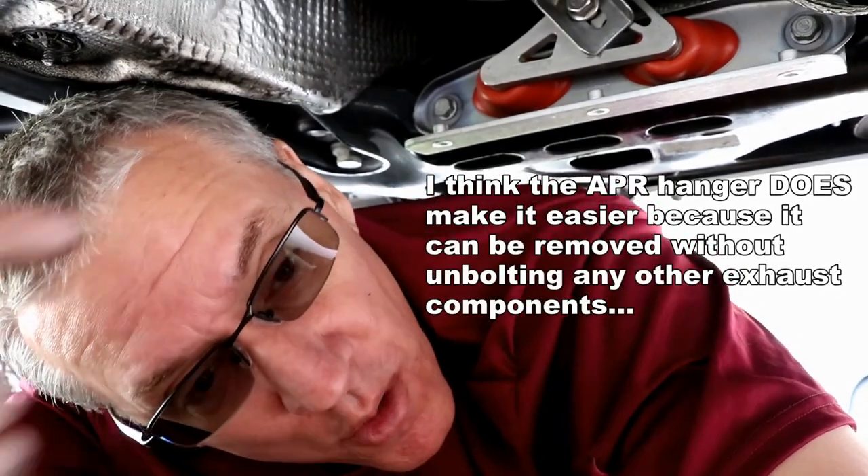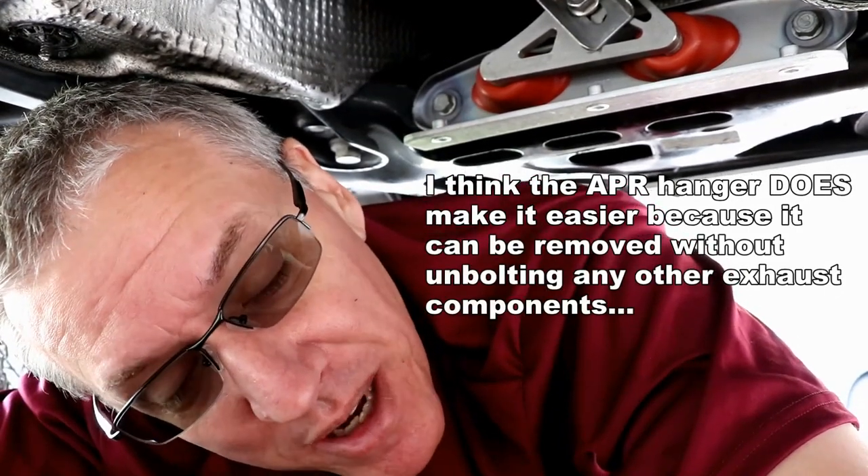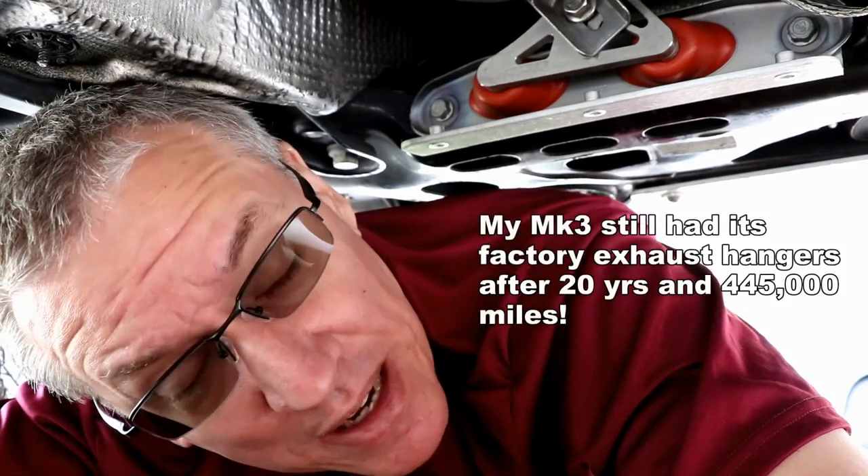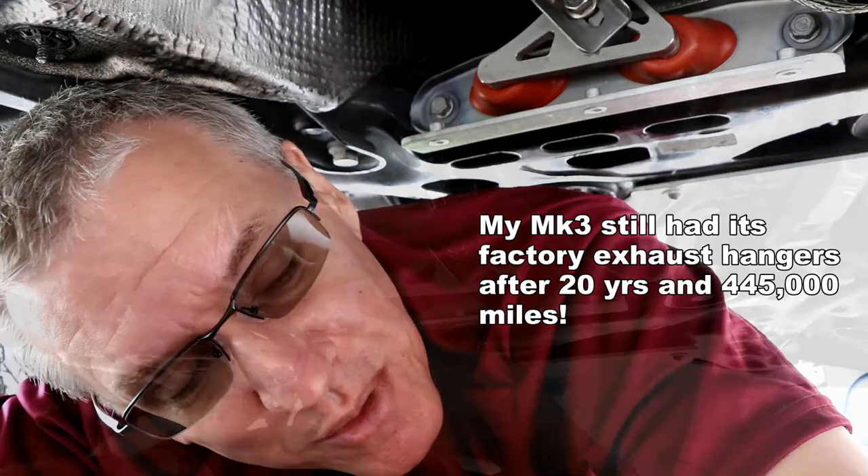Those of you who have done one of these with a factory downpipe — tell me, did you have to disconnect it from the turbo flange or not? I can only imagine this being kind of hard to get out unless you loosen the exhaust or remove it from the flange, because you have to be able to move the downpipe back to get it unseated from this mount. I've never had to do one of these before, especially not on a Mark 7. On my Mark 3 I never had one fail, so I've never replaced one of these.